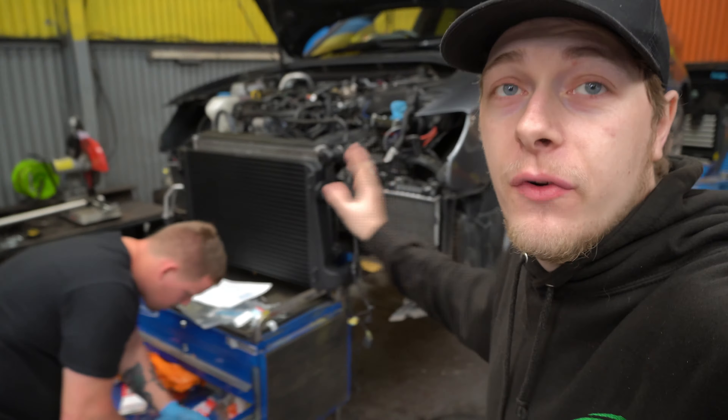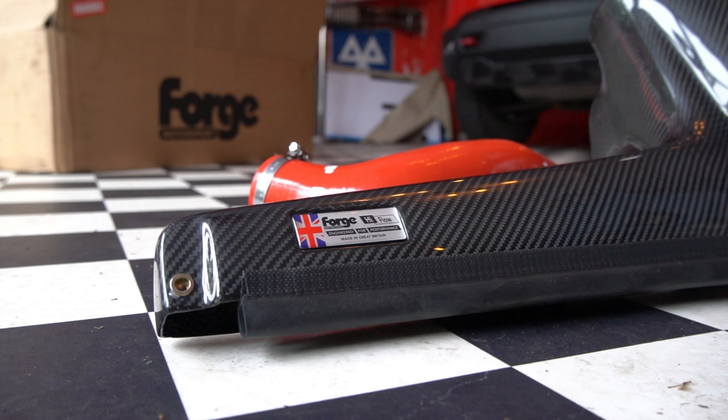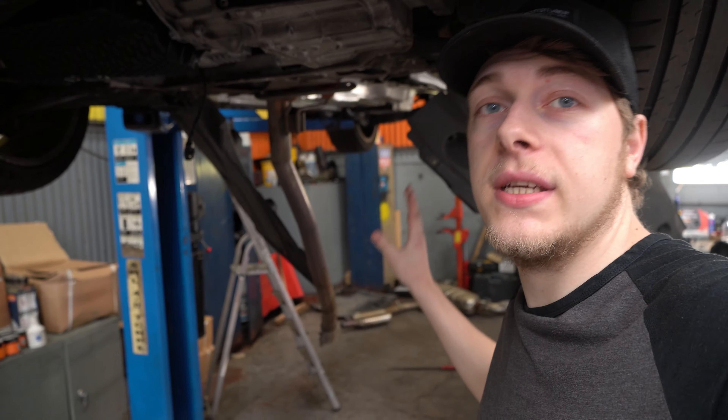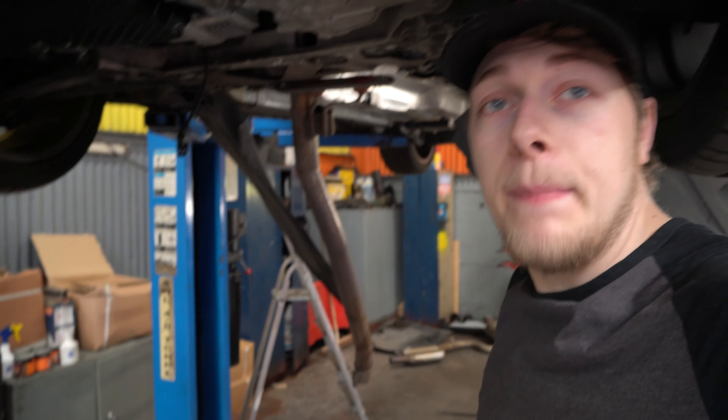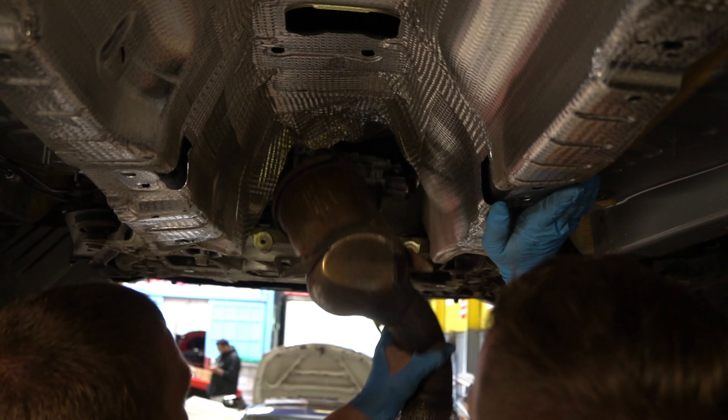The S3 is all back together. We have the new Forge full carbon intake system to go on the car — Jake's going to jump on that. Underneath the Audi, all of the Forge intercooler pipes have been fitted by Jake, and the prop shaft is now out of the car to get to the downpipe, which Jake is about to drop out so we can put the new DCAP downpipe in.